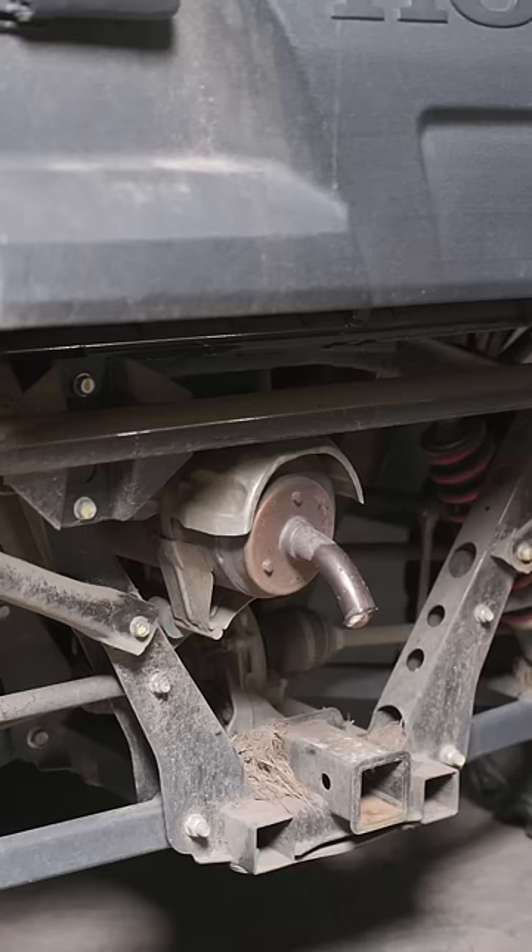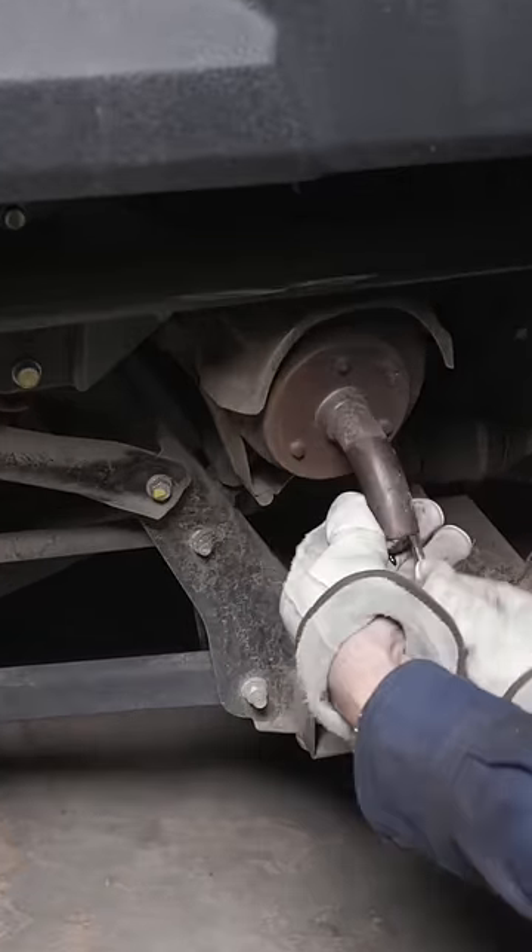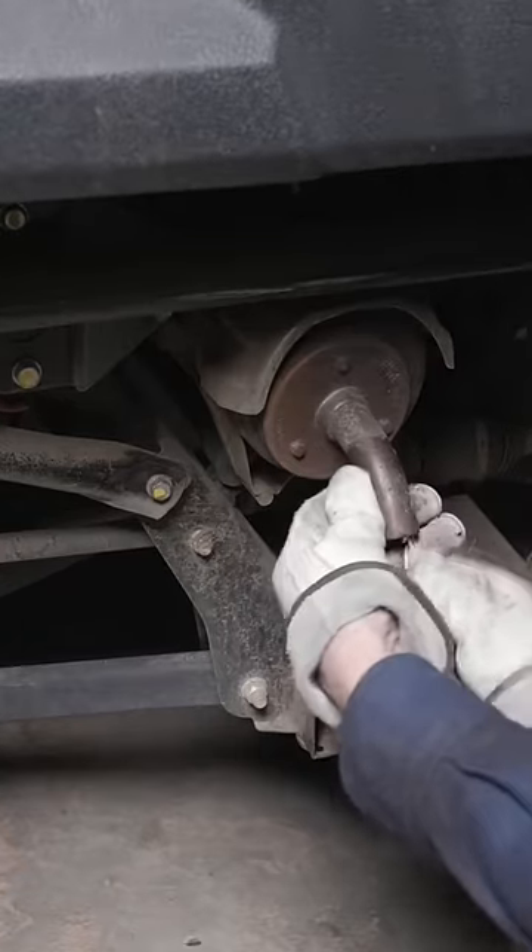The potato in the exhaust creates back pressure which won't allow the engine to run. Your bigger V8s will be able to pop it out. To get it out, just take a screwdriver, pop it up there, and start working the chunks out.